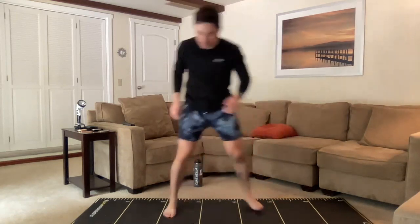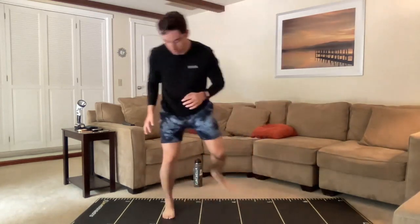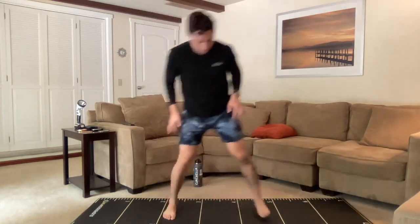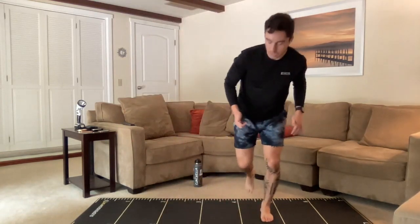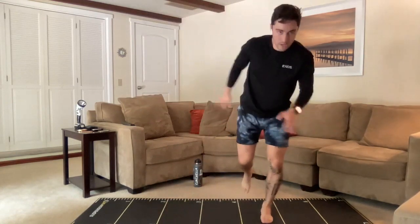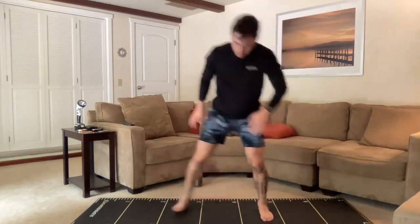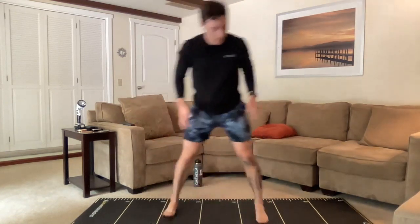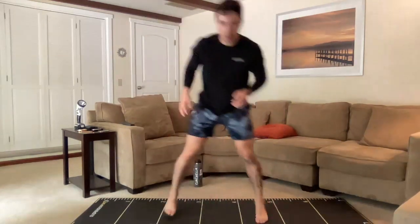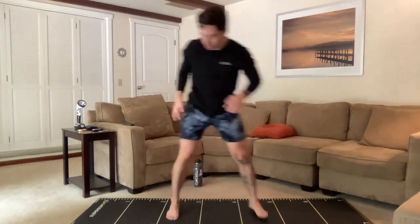Three, two, one — we're just doing little side-to-side hops, trying to plant. Make sure the arch doesn't collapse and your knee doesn't excessively go over the arch — towards the midline a little bit is okay, it's natural, but we don't want to send that knee inwards too much. Keep that glute going. We're almost done — about 10 seconds before the two-inch run in place.